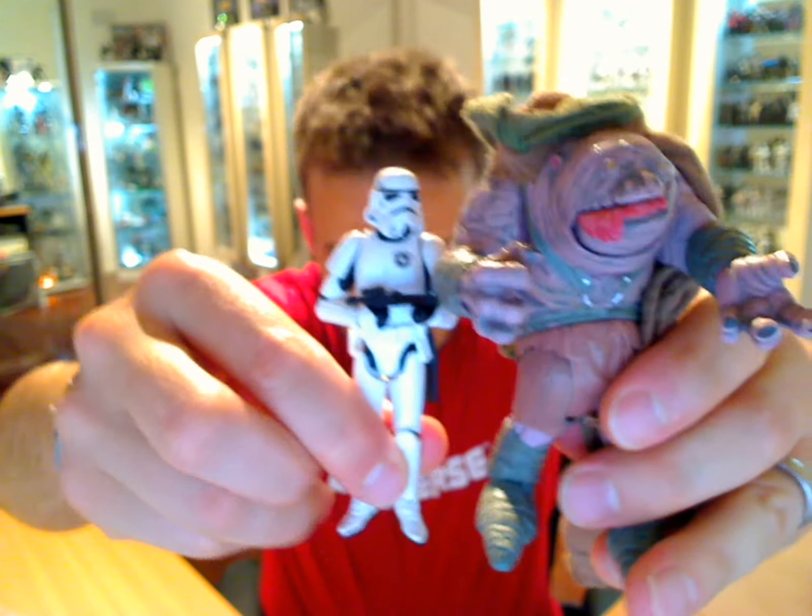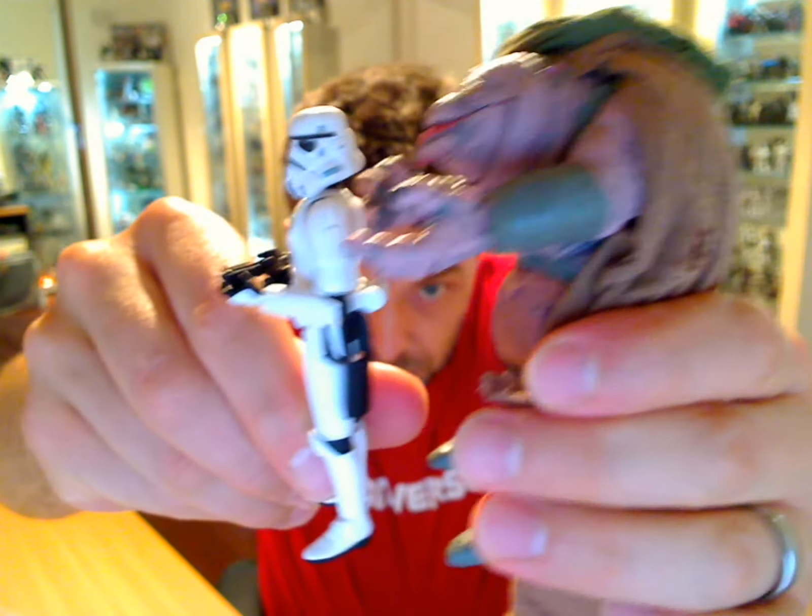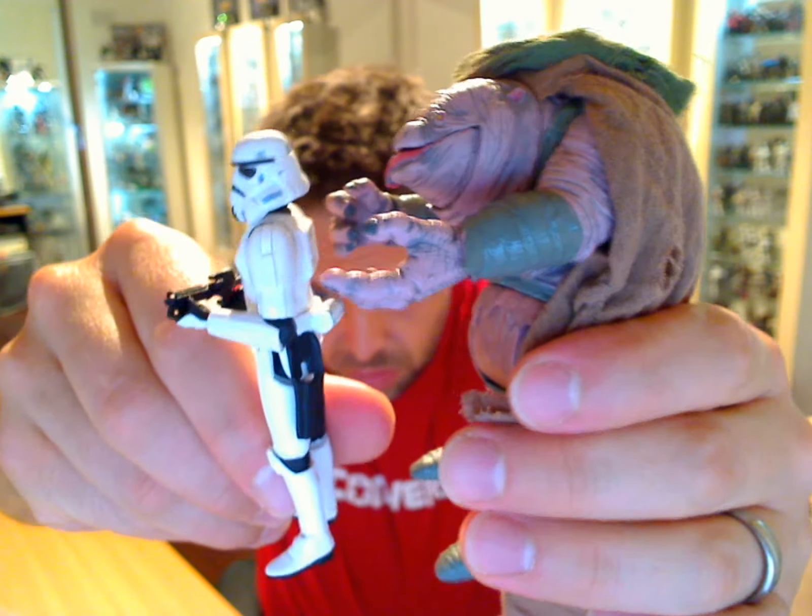Just for comparison, let me show you a Stormtrooper next to him. He's huge - absolutely massive, a very large figure.